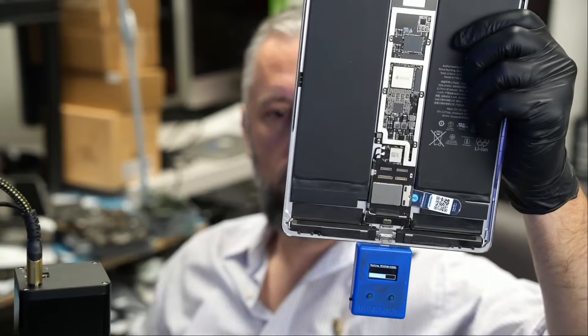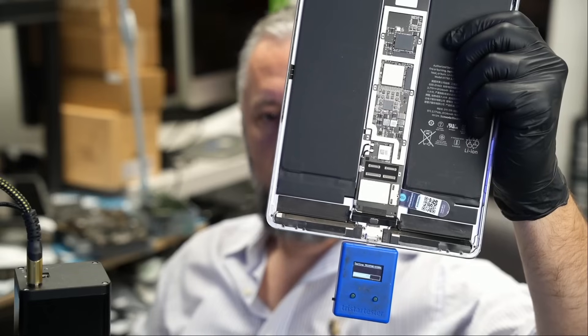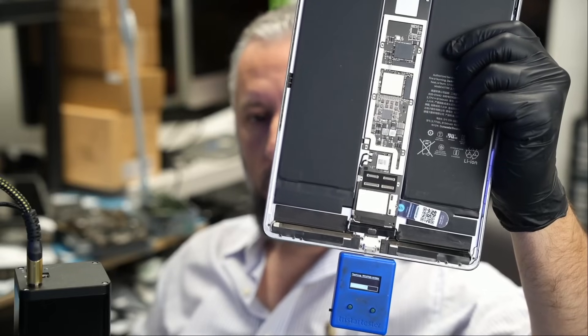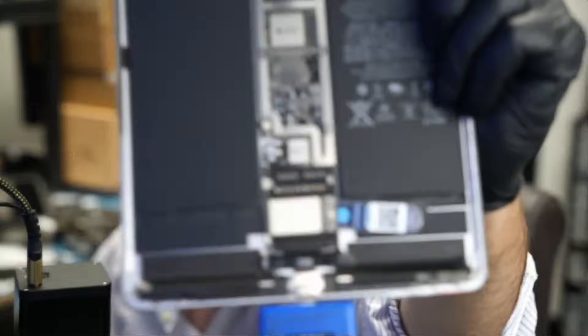I do have a TriStar tester here. We've had this in the shop since around 2017. We used to use it a lot more back in the day, but now not so much. I want to plug it in, press the test button, and it's going to give us a pass or fail. If it gives us a fail, then we're going to go after the TriStar chip. And I can tell you now, it did give us a fail before — but I'm going to do it on camera. Okay, so it's a fail.